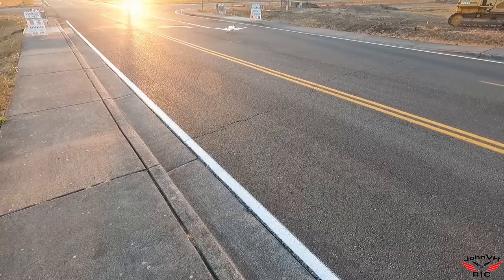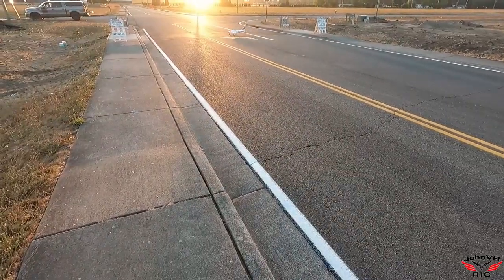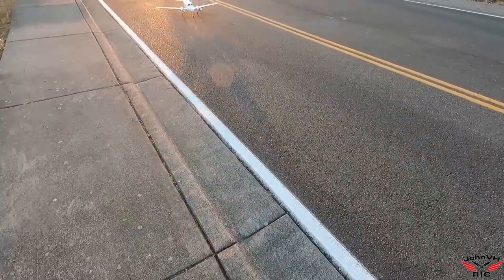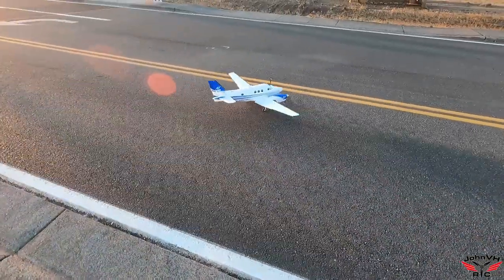Beautiful! Slow her down. What an amazing airplane. Let's go check the battery over here.